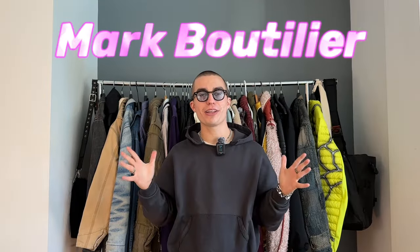Hey everybody, welcome back to the channel — it's Mark Butelier and today we have another pickup video. I'm going to show you guys clothing: I'm going to lift fabric, put it down, and lift the next piece of fabric.